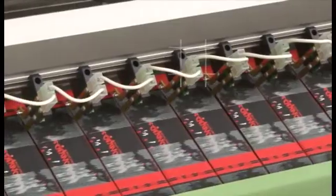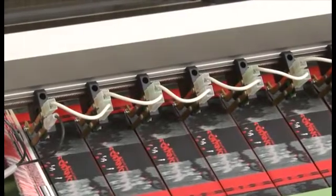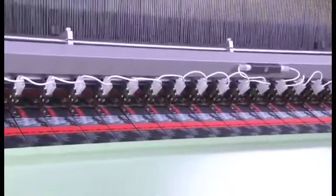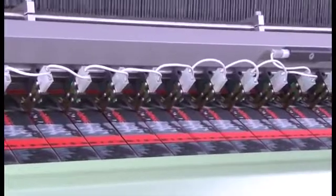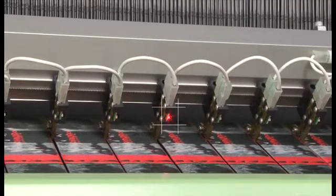TC2 cutting elements are a standard feature and guarantee optimum selvage quality. The clear view of the cutting edge makes cutting element setting extremely simple. The uniform temperatures of all the cutting wires ensure that the up to 120 cutting elements employed provide identical quality.